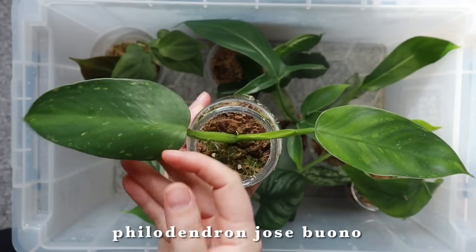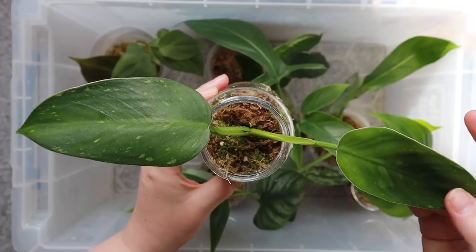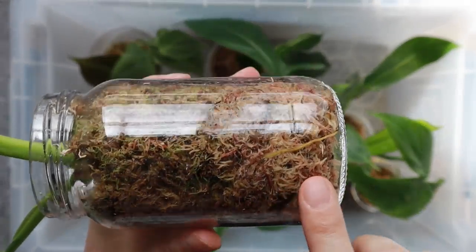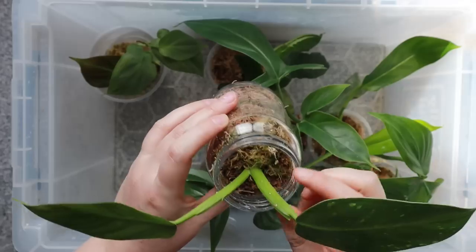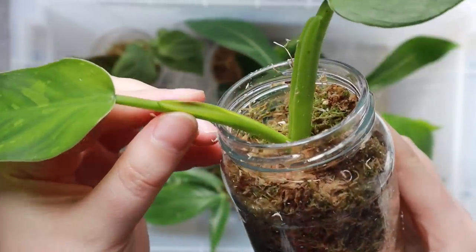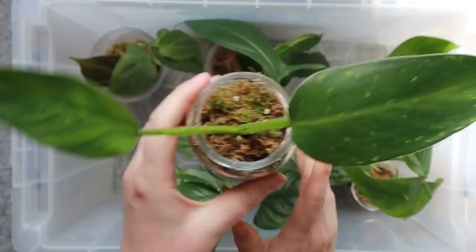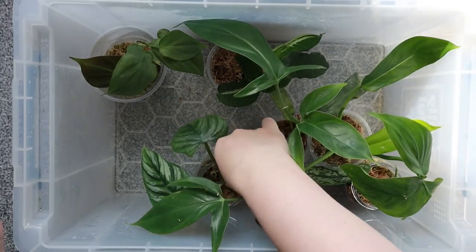This one in the middle is a philodendron jose bueno — I'm not quite sure how it's pronounced. It doesn't have the heaviest variegation in its leaves but I don't really mind; I really like the green-on-green variegation. I think I could pull out more variegation if I put it in slightly brighter light, but it's fine where it is. You can see some rootage there so it is growing well. There's actually a new growth coming in there, which is super exciting — once that leaf is out I'll check if it's ready to pot up.